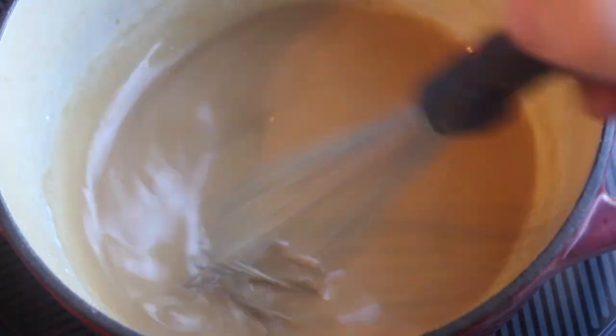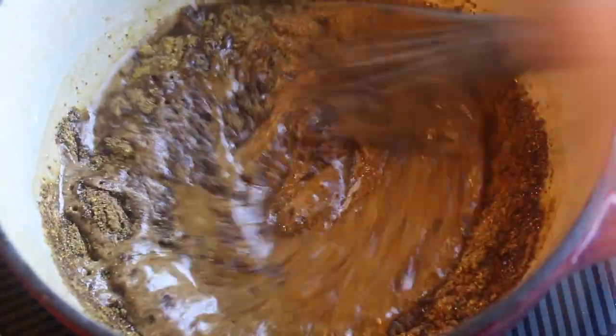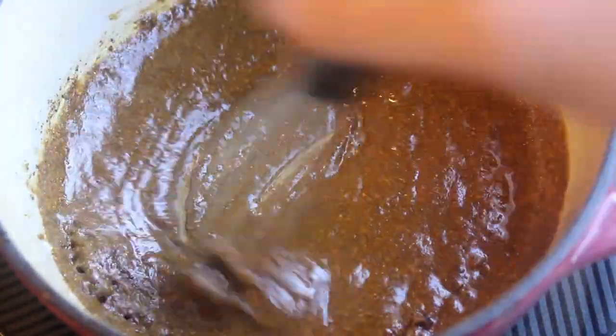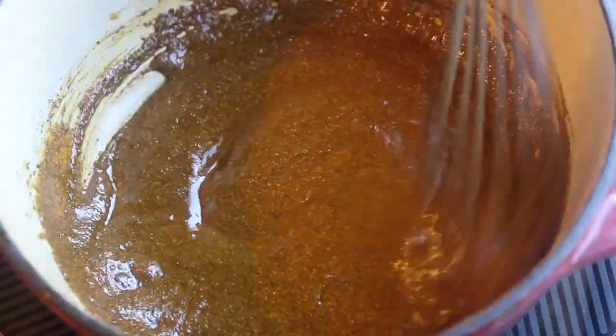Then turn off the heat and continue whisking for a minute to kind of cool it off. Once it's cooled off a little, add your spices all at once — it'll still be pretty hot in the pan. Whisk them for a minute until it scents up your kitchen real pretty. If you like curry, that is. If you don't like the smell of curry, well, maybe don't make this recipe.